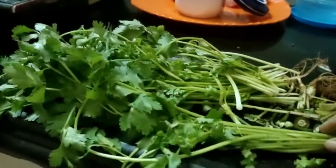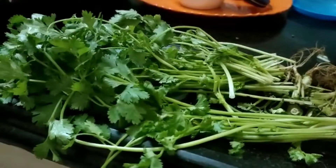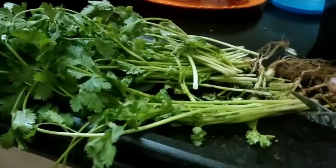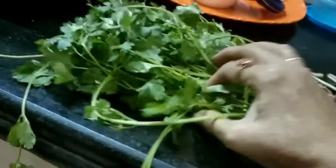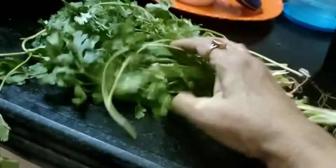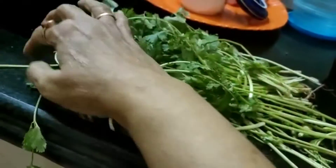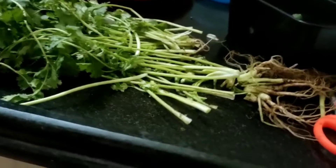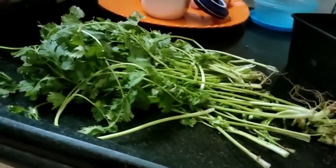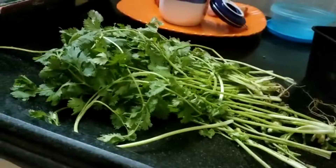To keep coriander fresh in an airtight container for a long time, first you have to cut the roots and remove the coriander. Wash it nicely, dry for some time, and keep it in an airtight container by placing one tissue paper at the bottom and keeping the coriander inside. You can keep it for a long time.